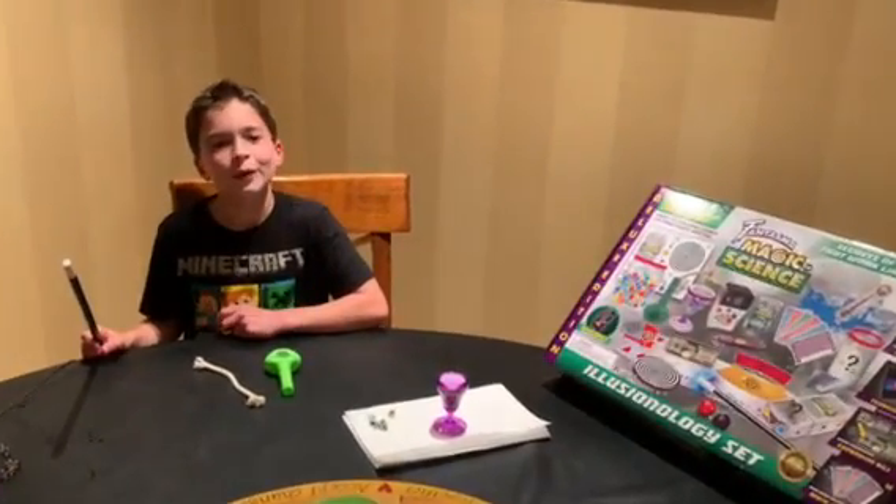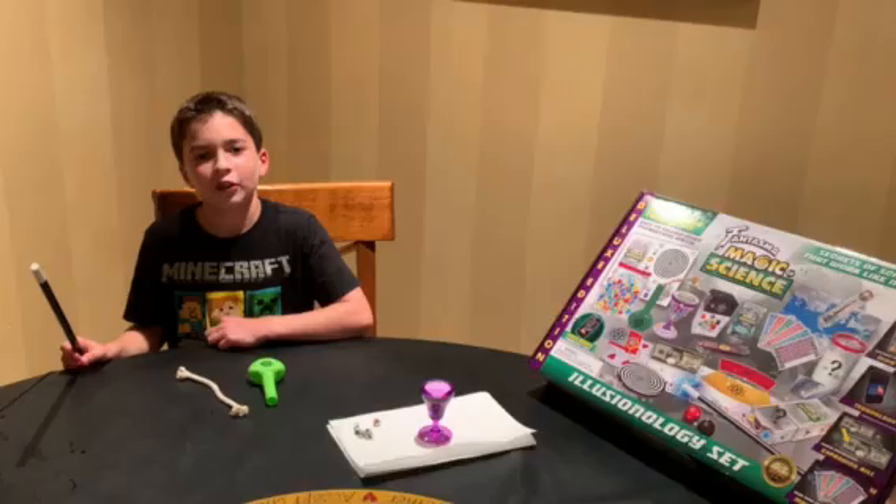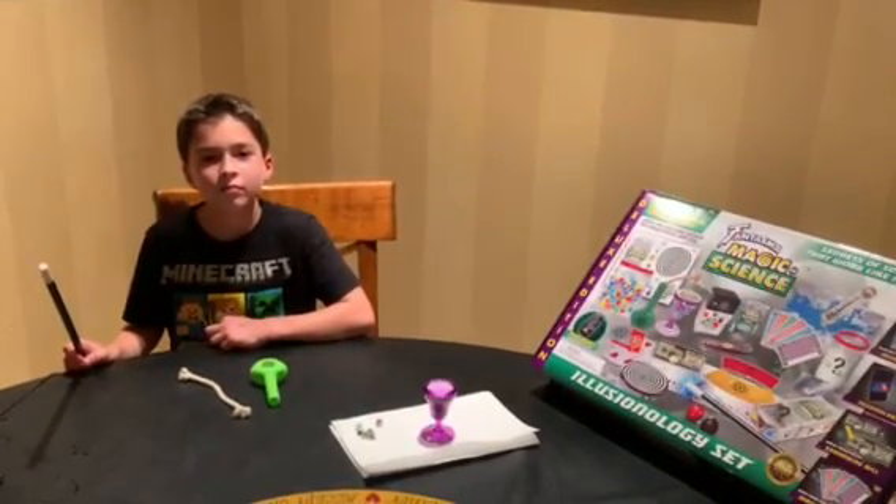Hi, my name is Brendan and I'm reviewing the Phantasma Magic of Science. You can get it at Learning Express for $24.99. I think that's a pretty good price. And so does your mom.